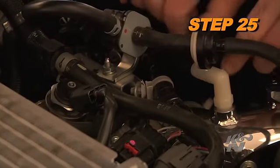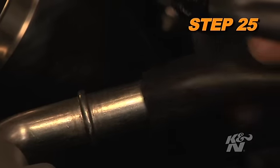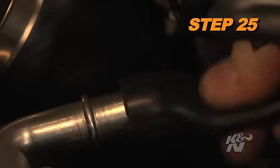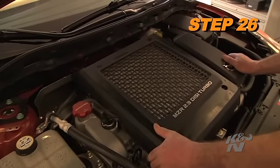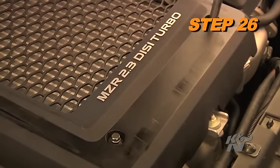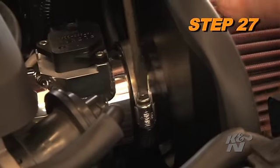Install the provided crankcase vent hose onto the NPT fitting in the K&N intake tube and then attach the open end to the valve cover port. Reinstall the engine cover and secure it with the factory bolts. Install the K&N air filter onto the intake tube and secure it with the provided hose clamp.